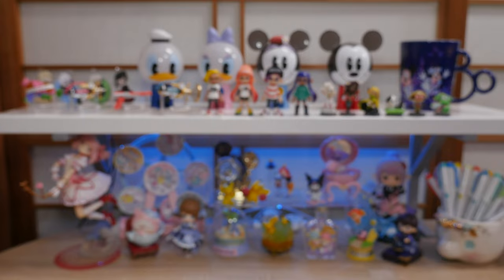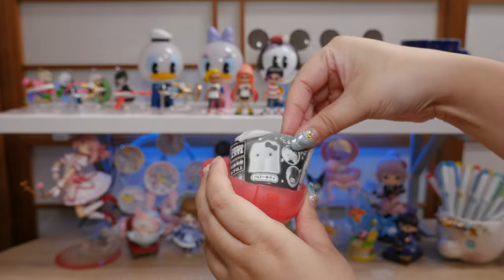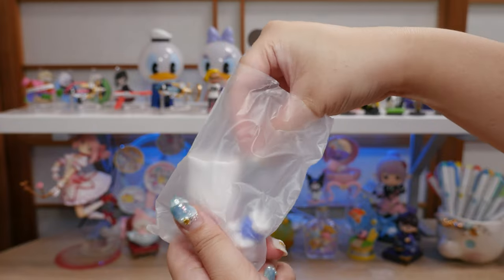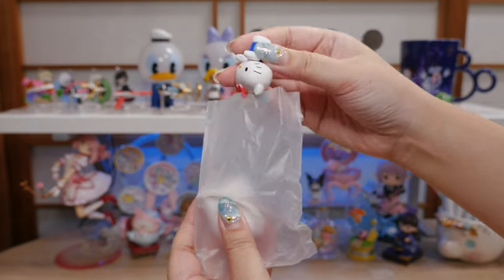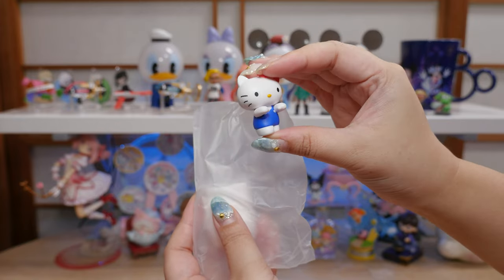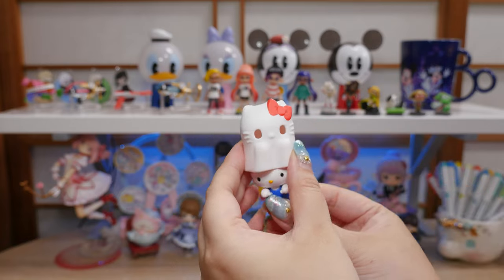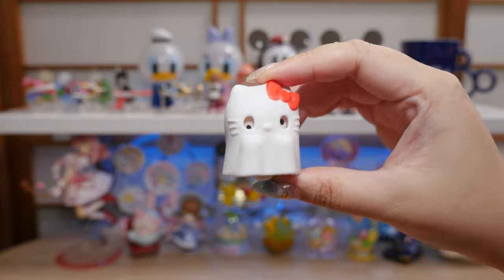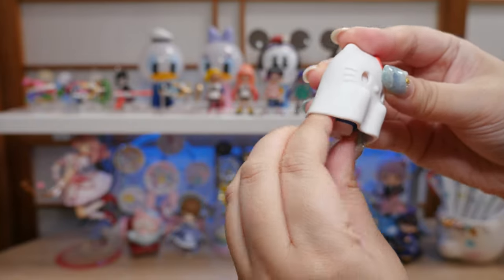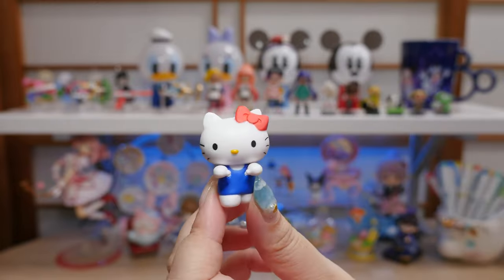Let's start with the Sanrio one. I saw this on Twitter when it came out and thought it was really cute. I thought about getting the full set, but I like being surprised — we love the blind box element of gachas. Here's the figure: a little ghost Hello Kitty with her paws out, and then the little ghosty sheet. That's pretty darn cute — you can see the little eyes through the sheet. It doesn't really snap together... oh, I guess it does stay. She can be a little ghost for Halloween, and the rest of the year she can just be the little figure. Adorable.